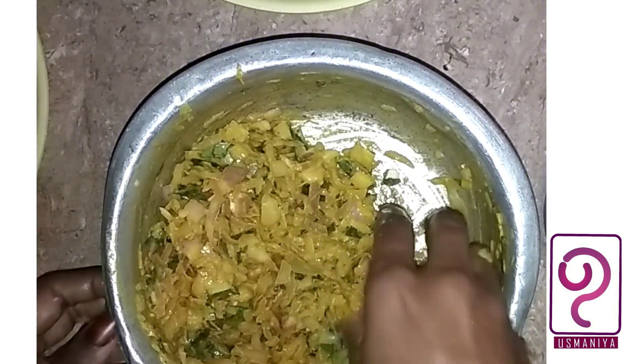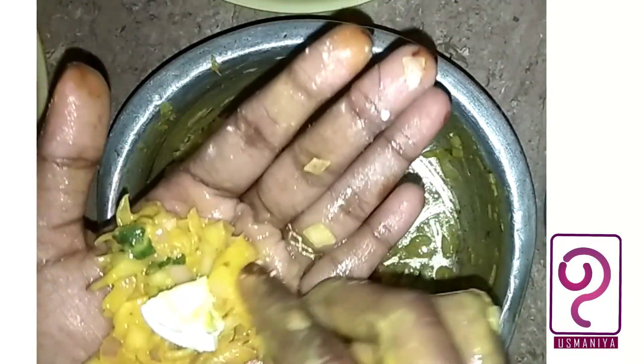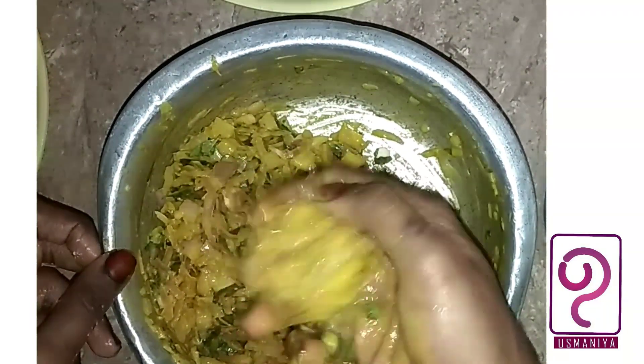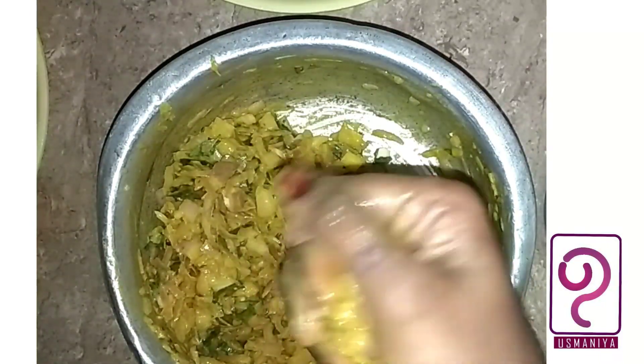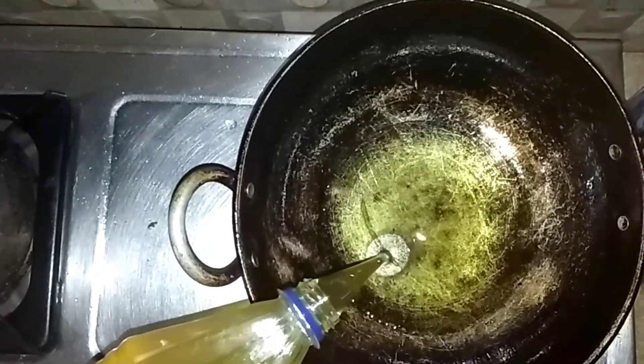I am dipping it in a drink of milk. In my life, I am in a drink of milk. If you fry it, you will need a little oil. If you like it, we will cover this whole egg.